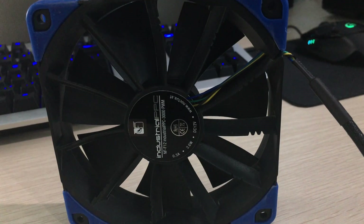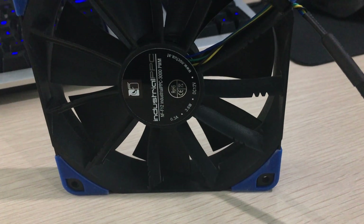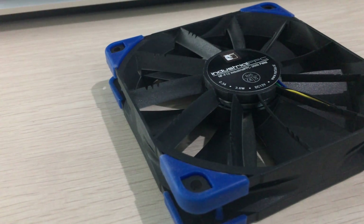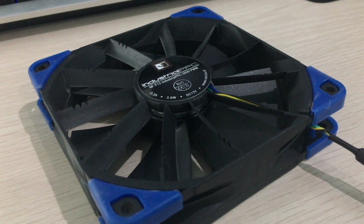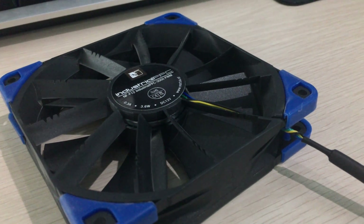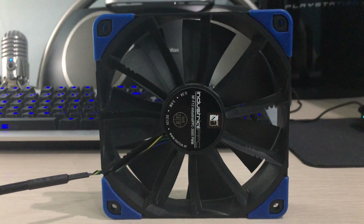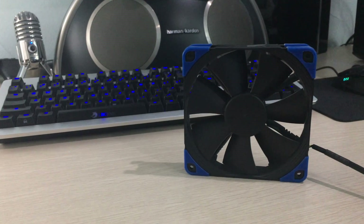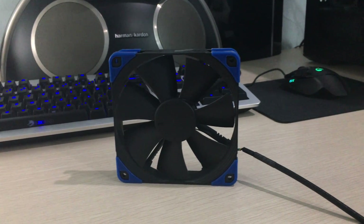It also has a stronger polyamide construction compared to the standard consumer one. Another feature added for the industrial version is that this fan has IP52 water and dust protection. It isn't waterproof, so it isn't submersible. For that, you need the IP67 fan, which is much more expensive and only goes to 2000 RPM. So I just got the 3000 RPM IP52 ones.